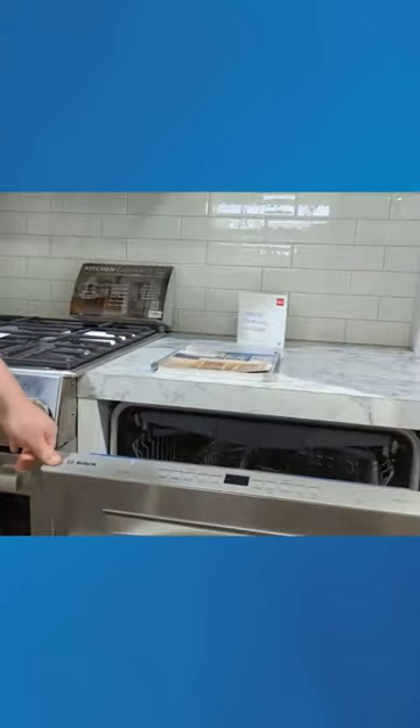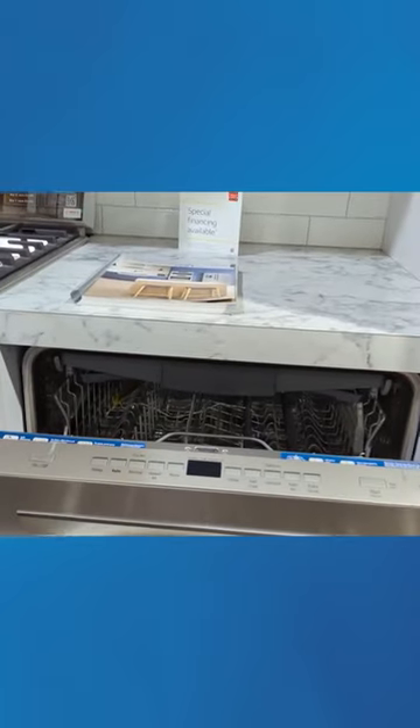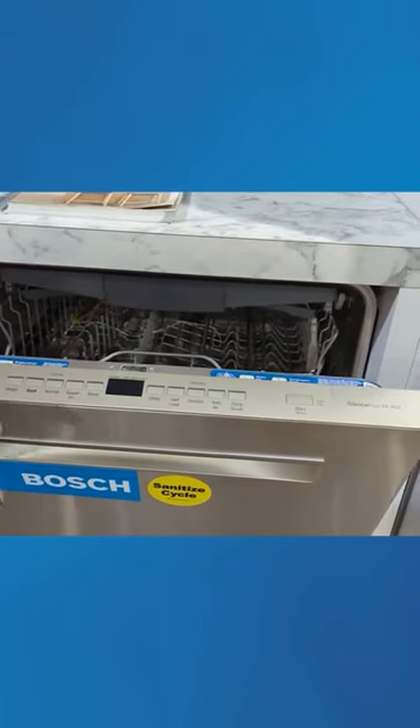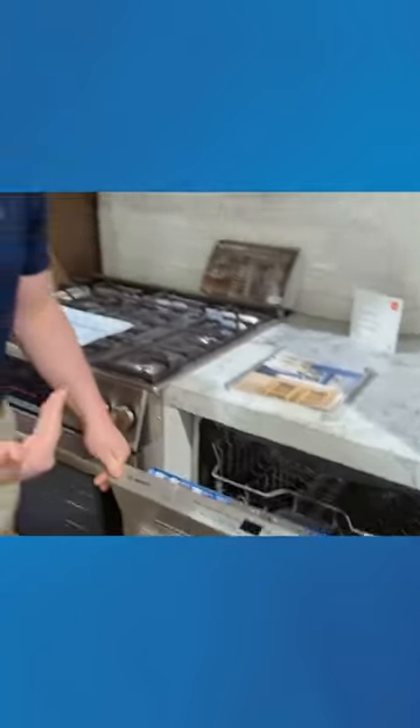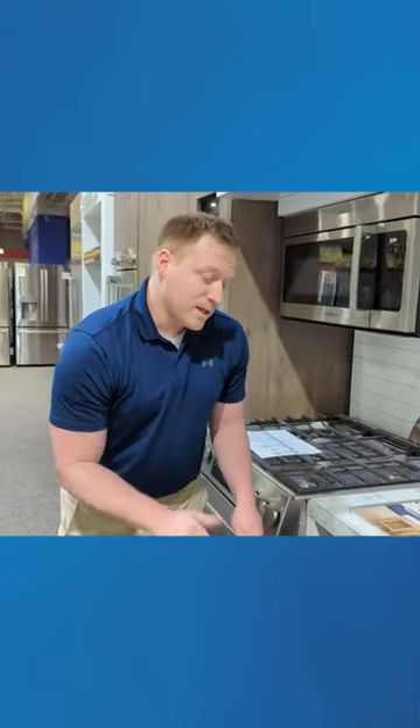Let's take a look at the cycles, because this gives you a couple of additional options compared to the 300 series. You'll notice it still has everything including the half load, but where you get some upgrades is the drying system. This is the first one that actually starts to upgrade drying — it has what's called auto air that you can turn on.